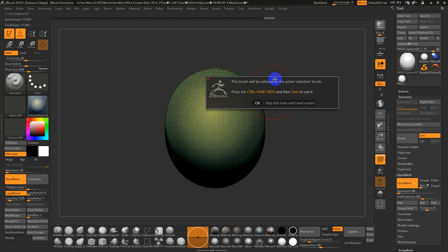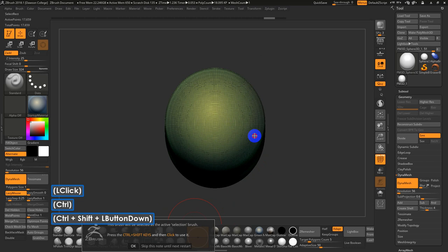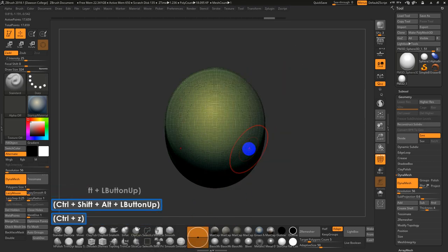It gives you a warning — by default when you hit Control-Shift, it activates the Select Rectangle Brush, which lets you hide, unhide, or isolate parts of the mesh. ZBrush has categories automatically mapped to certain shortcuts: Alt is usually the inverse or alternate function of what your brush does, Shift activates smoothing.